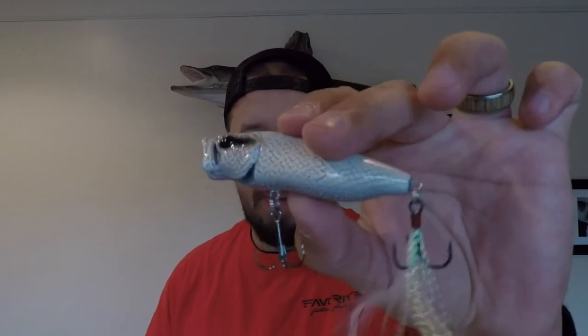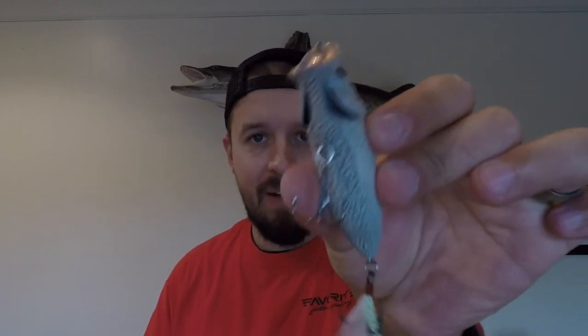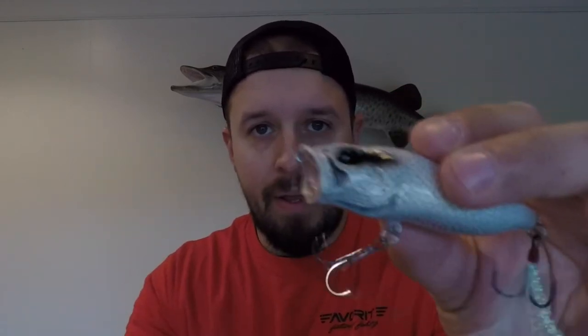This is in white python, which is the pattern, and it comes in at half an ounce. What makes these PopMax topwater lures so special is it's got these flow-through gills, and that leaves a bubble trail when you're popping that lure.